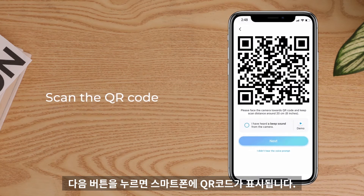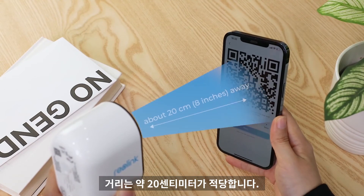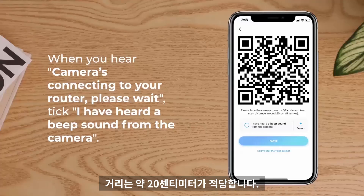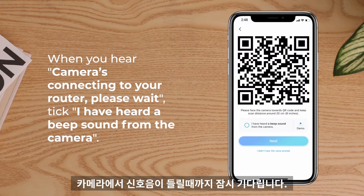Tap Next, then you'll see a QR code on your phone. Point your camera lens to the screen to scan the code from about 20 centimeters or 8 inches away. When you hear 'Camera is connecting to your router, please wait,' tap 'I have heard a beep sound from the camera.'